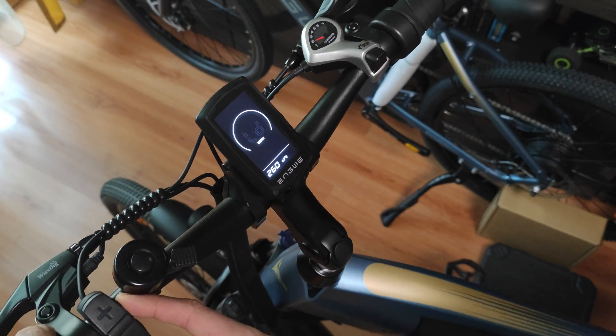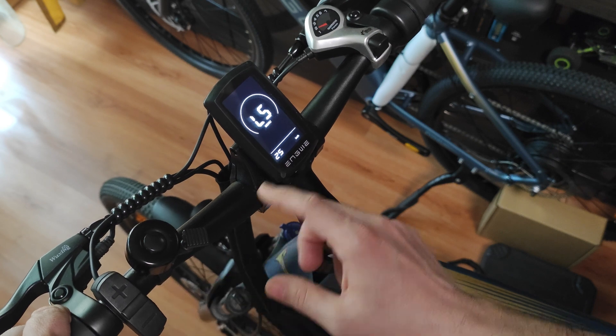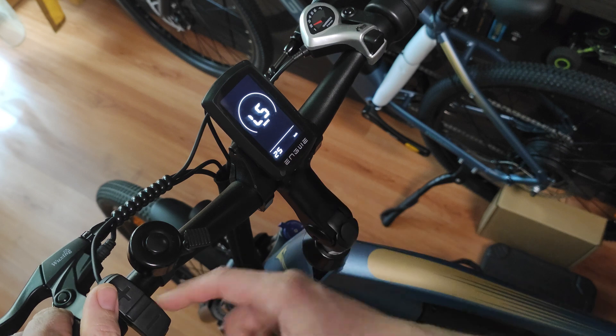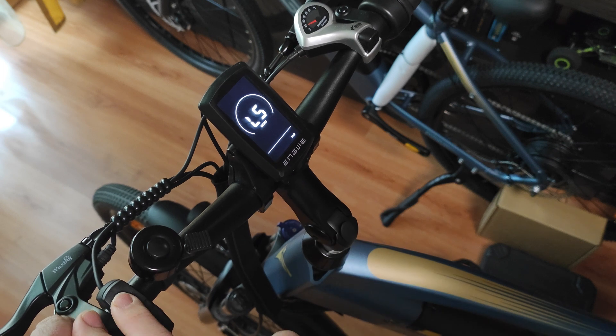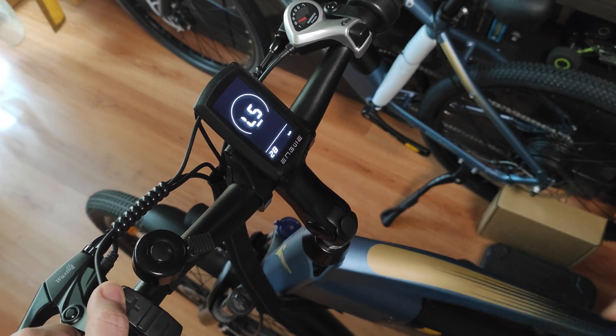Then you press the I button again and now we have the option to limit speed, which is set to 25 kilometers per hour. With the I button you select that you want to modify it. When the value is flashing, you can modify it, and then with the plus or minus you can adjust the top speed.